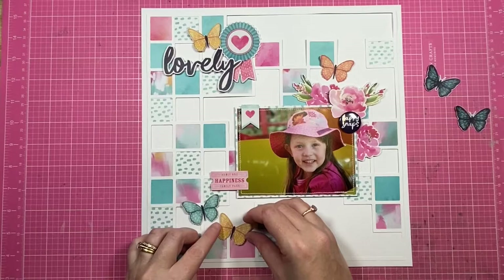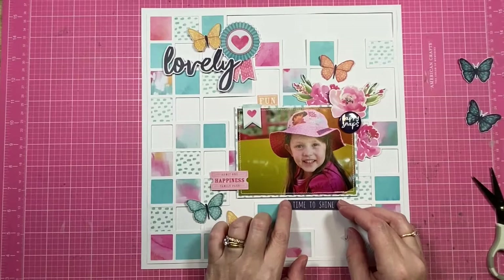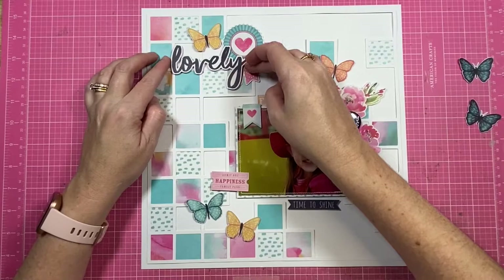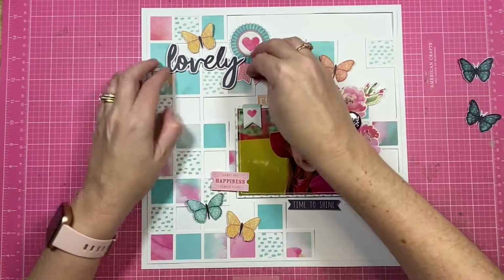I'm also going to be using quite a few of these sweet little butterflies — they'll fly all over the page. They are from a pattern paper in the collection called Bright and Beautiful, and I have just fussy cut those out with my scissors. I sat down and did a whole bunch of those, so they're currently more like an embellishment. I like to do my fussy cutting in advance, and then when I'm creating I've got a selection of die-cut pieces that have technically been fussy cut.